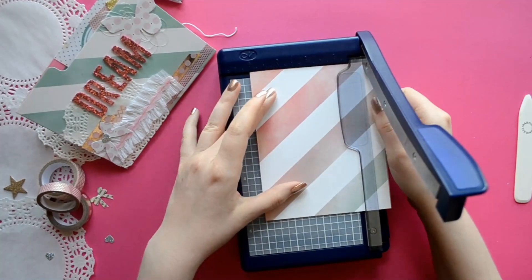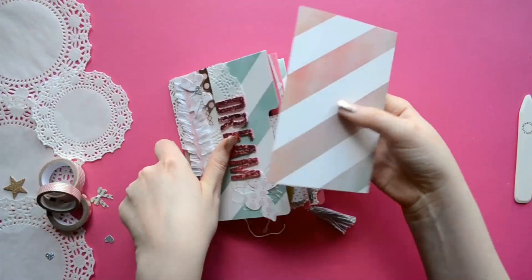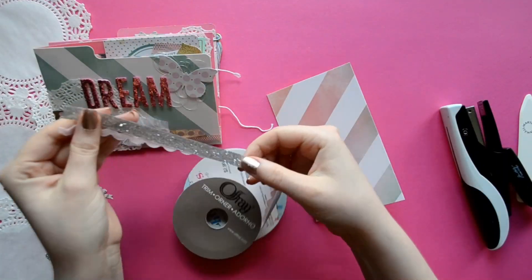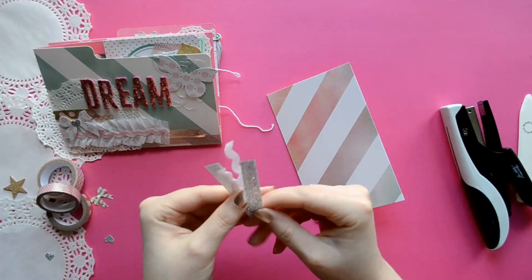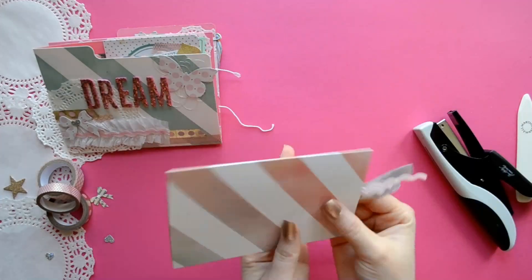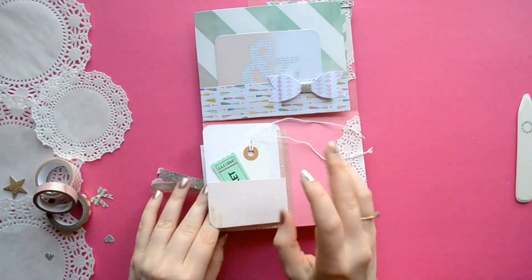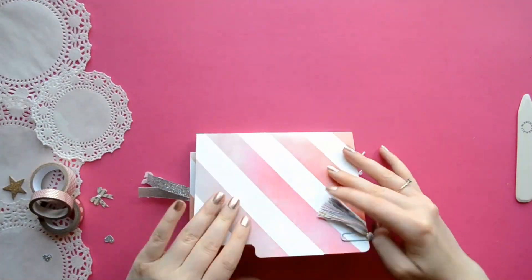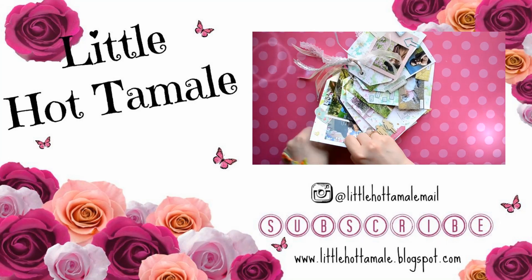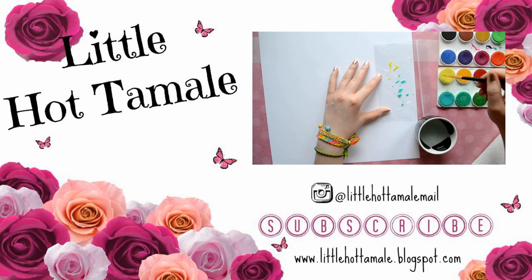We're going to use that piece we cut out of our file folder at the very beginning of the video. We'll cut it down a little bit so it fits inside our pocket, and just to give it a fun touch we're going to add some ribbon and staple it on. And there you go — now you know how to make a file folder mini album or a pen pal flip book! If you decide to make one I would love to see it — show me on Instagram using the hashtag Little Hot Tamale or join the Facebook group Little Hot Tamale and Friends. If you enjoyed this tutorial please give it a thumbs up and subscribe. Hope you have an amazing day, toodles!